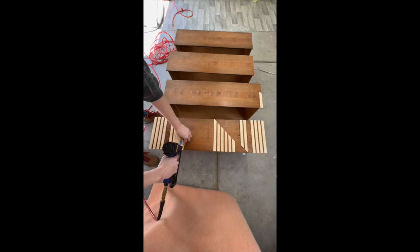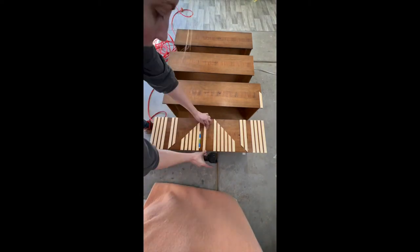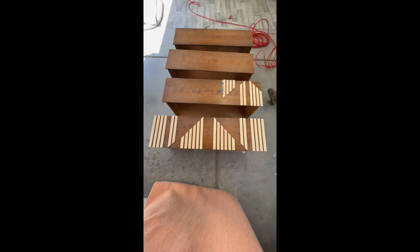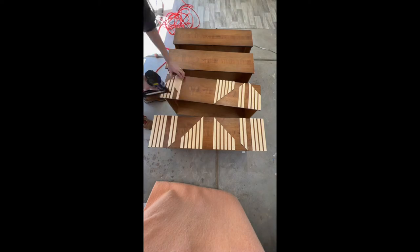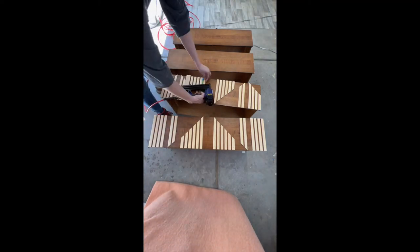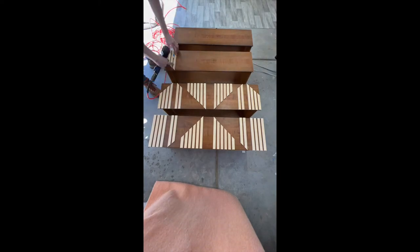When attaching your pattern, I always pick an edge — usually left or right — and work off that edge so all your spacing lines up. For this pattern you want to work off both sides and come into the middle, because even if there's a little extra space it'll kind of all line up on each side. As you can see, I'm working in those vertical lines and attaching them and then I'll go back through and add the horizontal pieces.